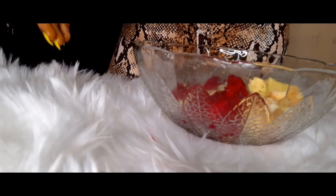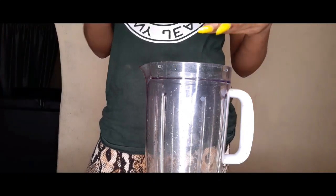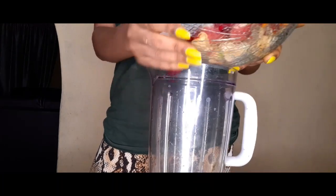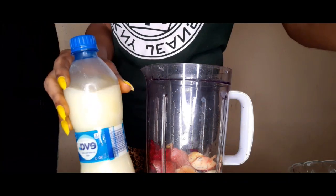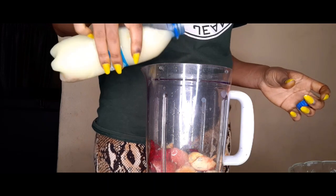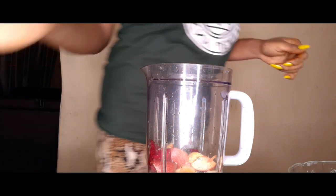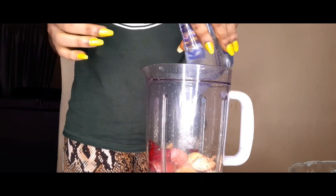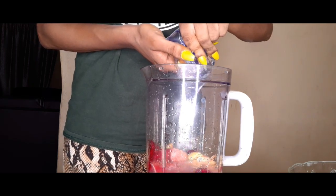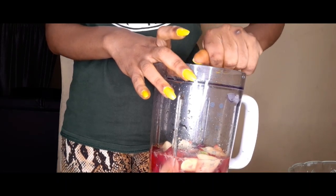If you haven't subscribed to my channel, please subscribe. We are now ready to blend the juice — I've added everything into the blender. I added two tablespoons of lemon juice. For the water, I'm adding a sachet of water to show you the measurement. I would advise starting with two sachets of water so it's light but not too light — I don't like mine too light or too thick, so I used more than two sachets. I like it right in the middle. I'm going to blend this and show you how it looks.